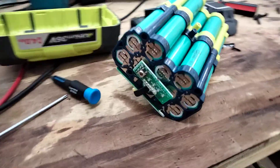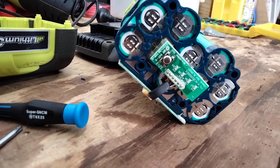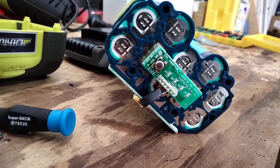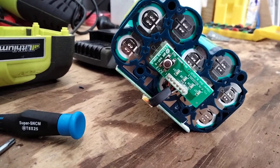From one end you can see they've used a reasonable quality nickel strip. It's not the thickest I've seen on a power tool battery but it still looks okay. It should be able to transmit the 30 amps that these cells should be collectively rated for.